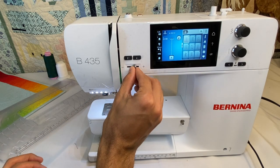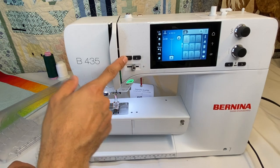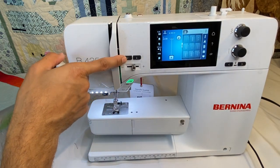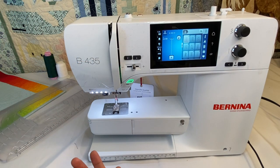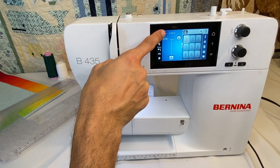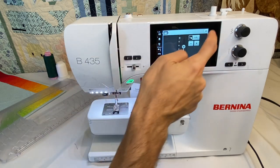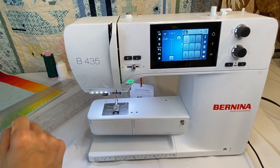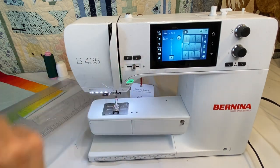We have full speed control and a needle up/needle down button. This will physically bring the needle up or down when the presser foot is down. But always remember — if you want the machine to stop in the down position, you set it on the screen. When we click it here, it shows the needle will stop in the down position when we stop sewing. If we want it to stop up, we just hit it again.